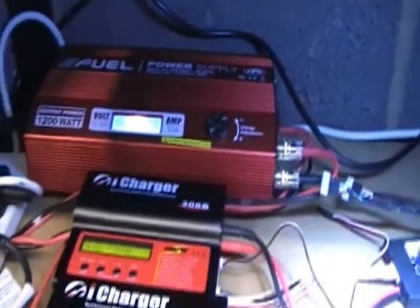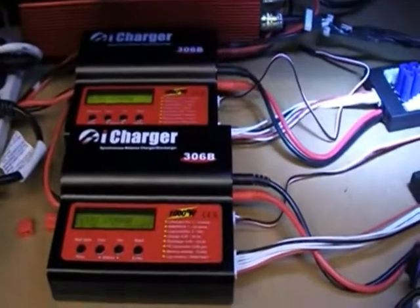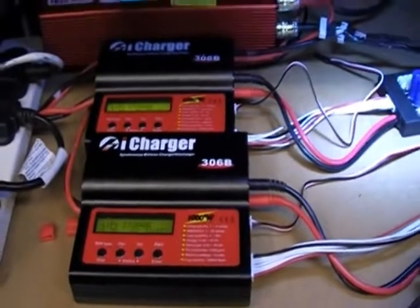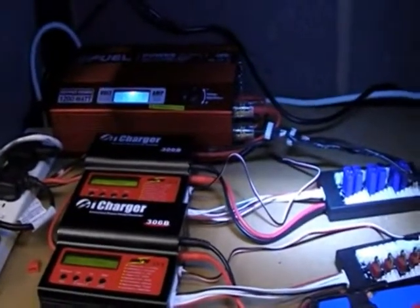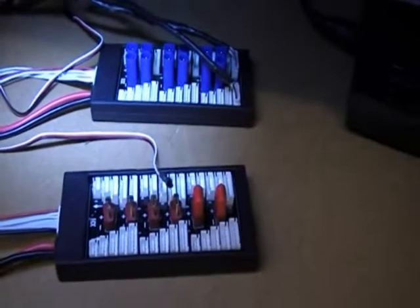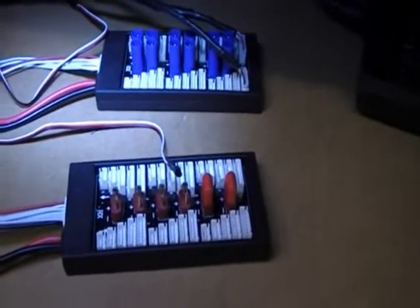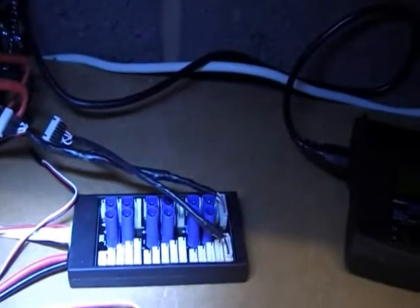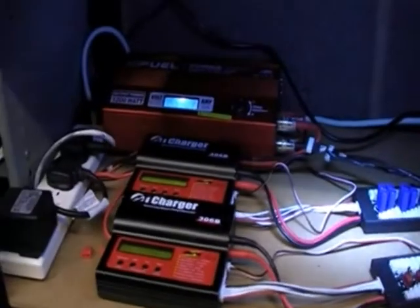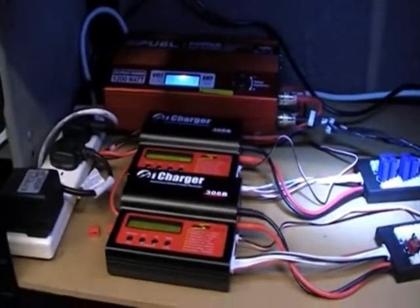The amperage readout is there too, showing what you're actually drawing through the power supply. The i-Chargers also give you a readout of the amperage and wattage. I've got two parallel boards — one with Dean's connectors for the 450 dominator using 1450 6S batteries, and one for the pro ones.